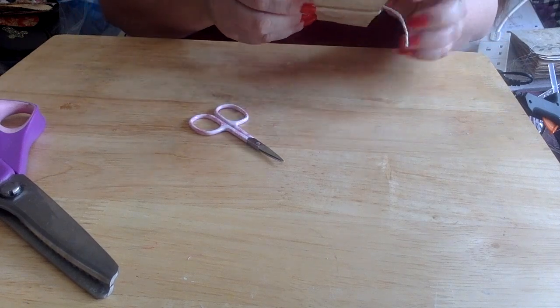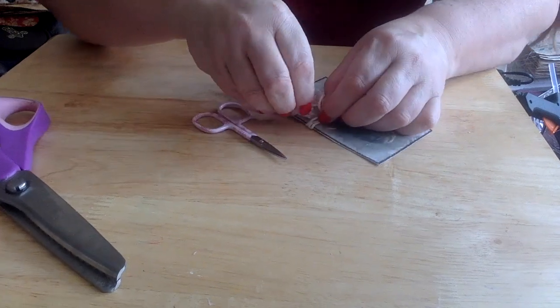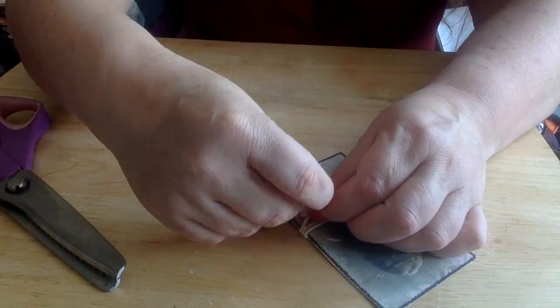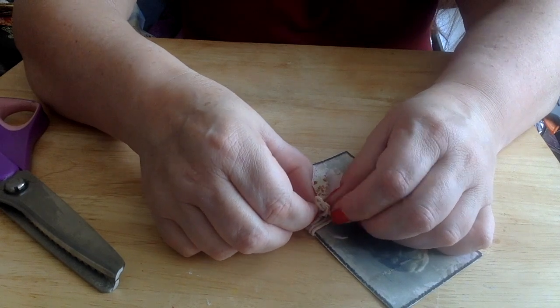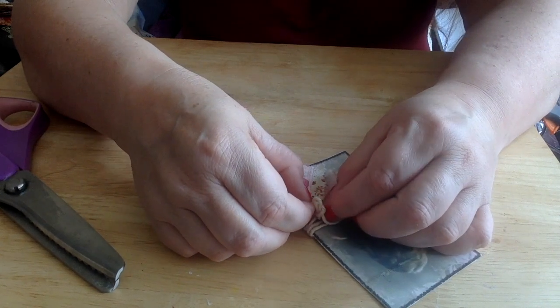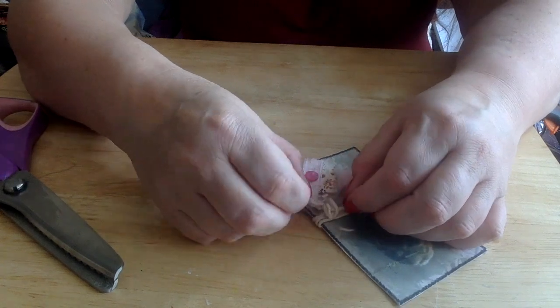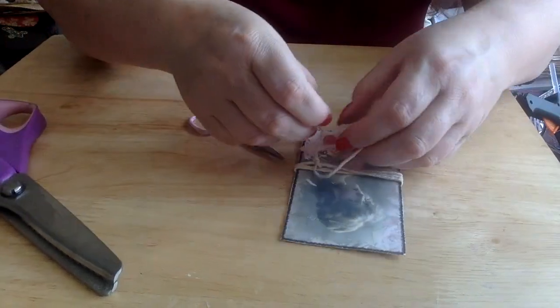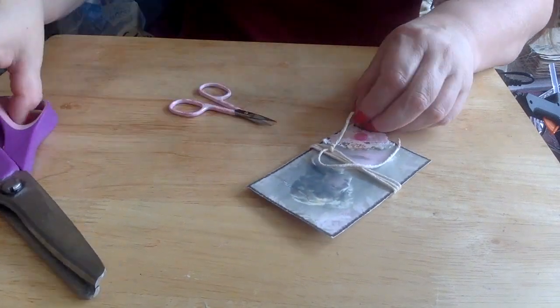I might even be able to get a little bow on that if I'm clever enough. Oh, I wasn't even doing this on camera — wasn't concentrating. In fact, are you actually recording? Oh yes, that's a start then!